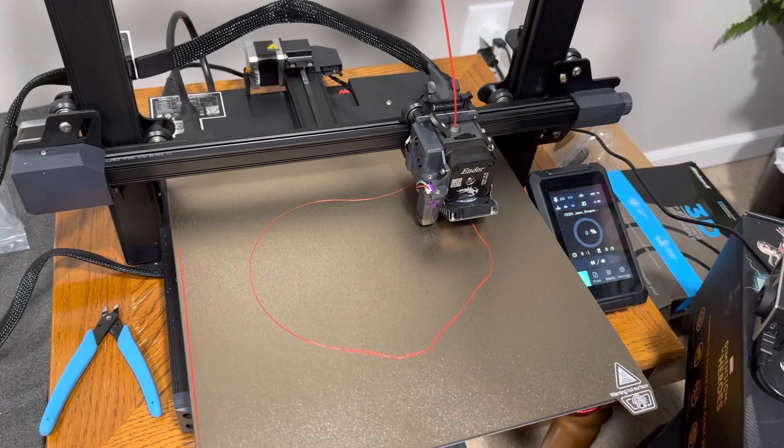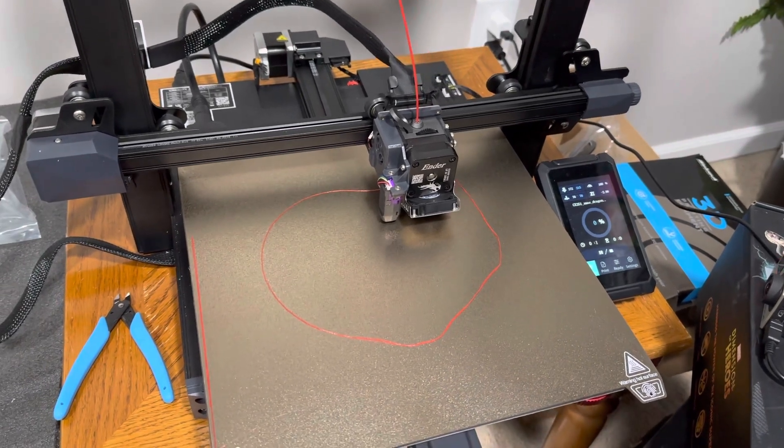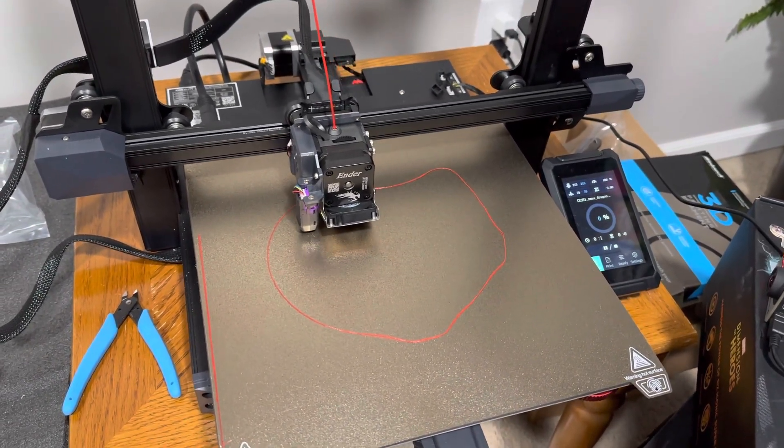I've had it for a couple weeks, just playing around with the different prints, the settings, and different materials.